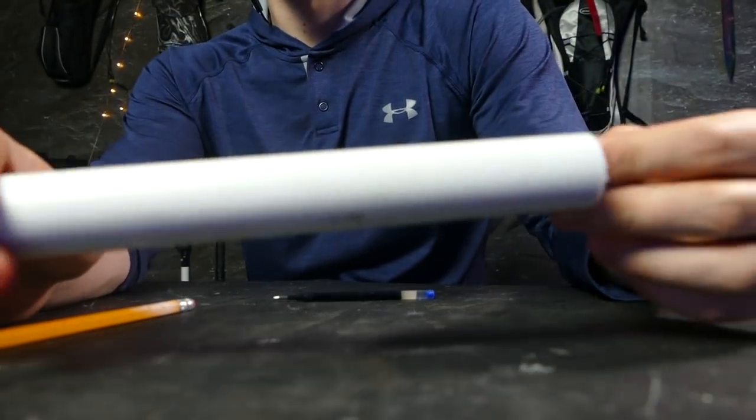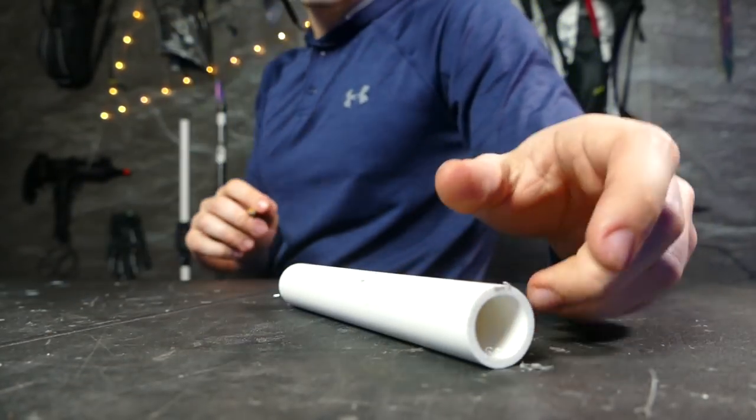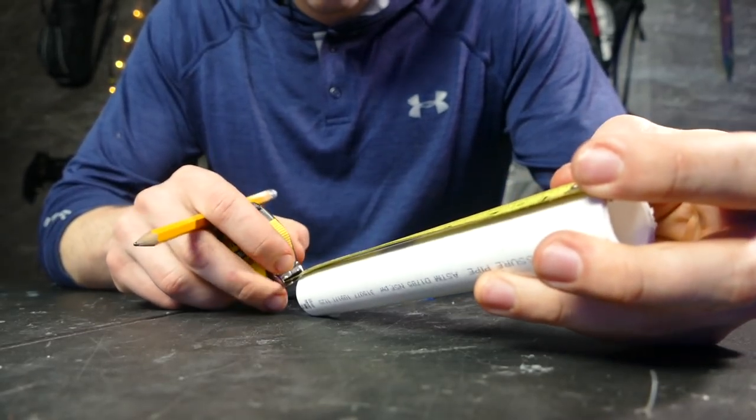I first started out with a piece of PVC. I was going to use metal originally, but PVC is a lot easier to work with, plus I can just paint it to make it look like metal. Anyway, I drilled some holes in it.